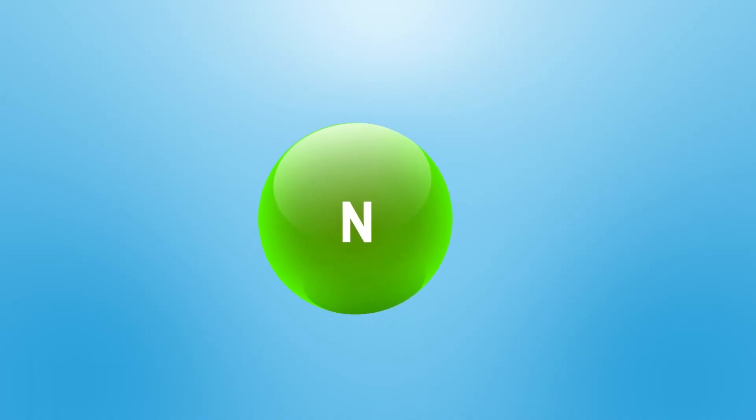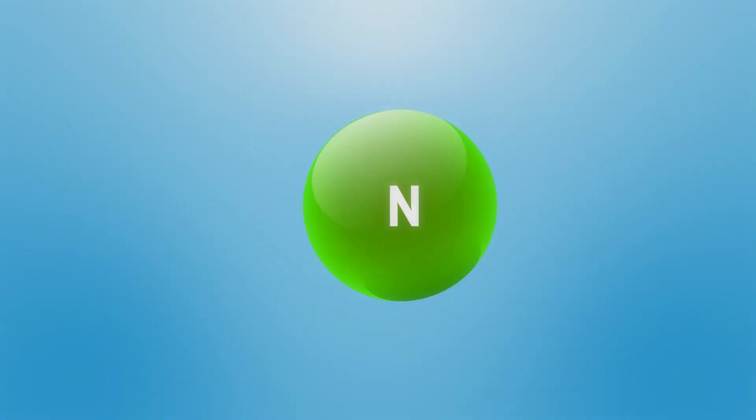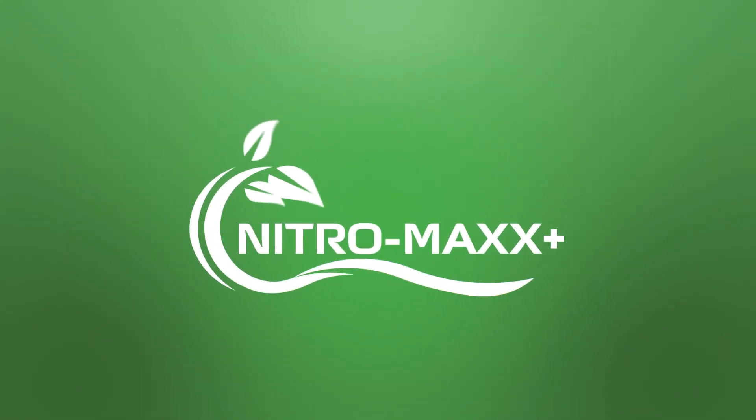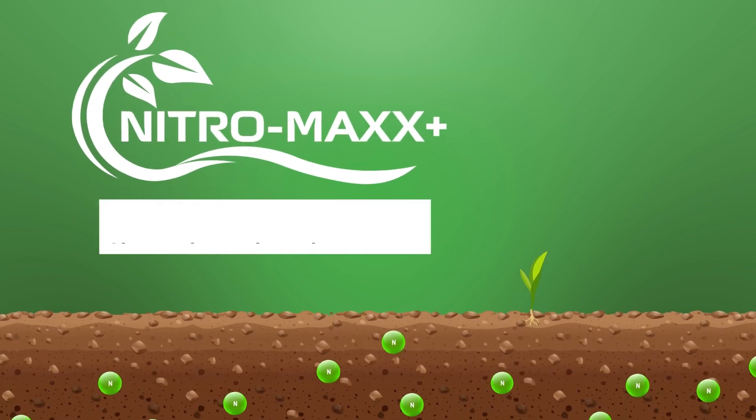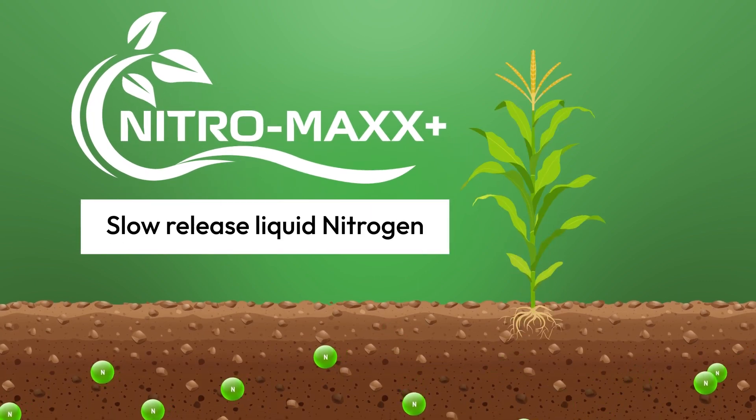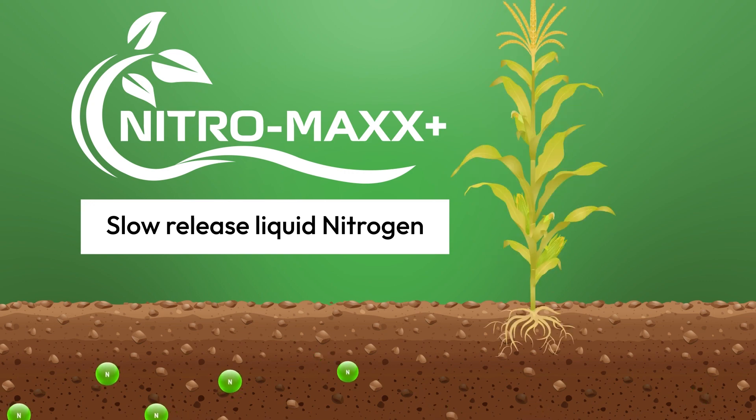Nitrogen is such a crucial nutrient for ensuring strong healthy growth. However, the hassle and risk of burn involved in applications seems inevitable. With Nitro Max Plus, these major risks are significantly reduced by utilizing a slow-release liquid nitrogen technology designed to release over time while decreasing burn and dissipation.